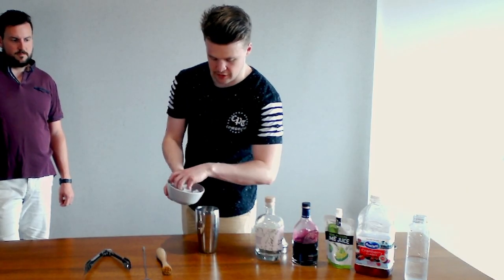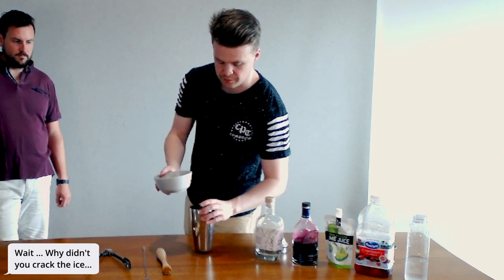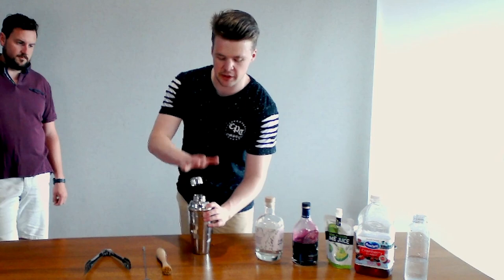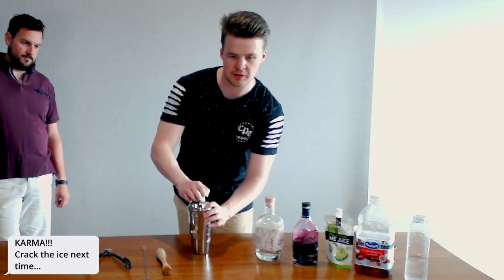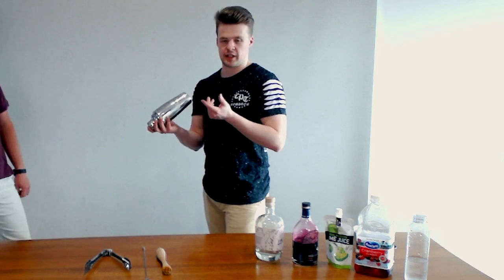Next we're going to get our ice and just drop it in. This one is a shaking cocktail — shaking it basically just helps get it cold. Helps if you keep the lid on! And it's basically just going to make our drink ready to go.